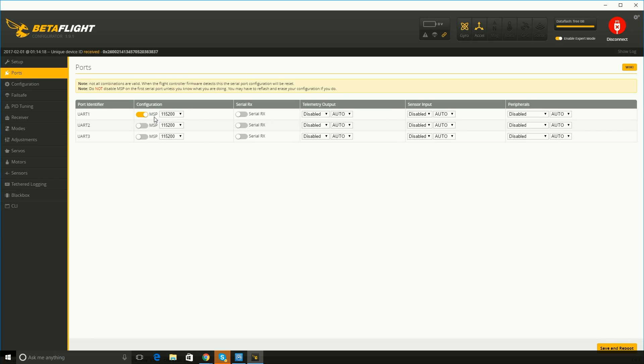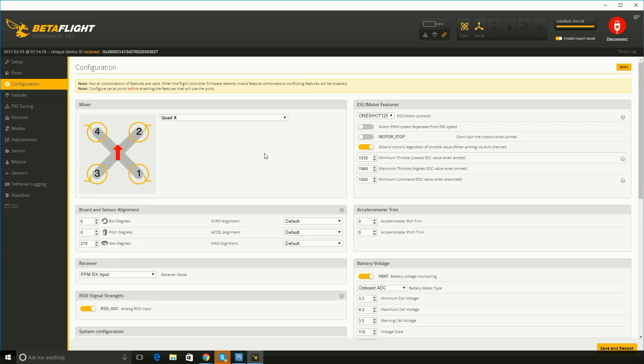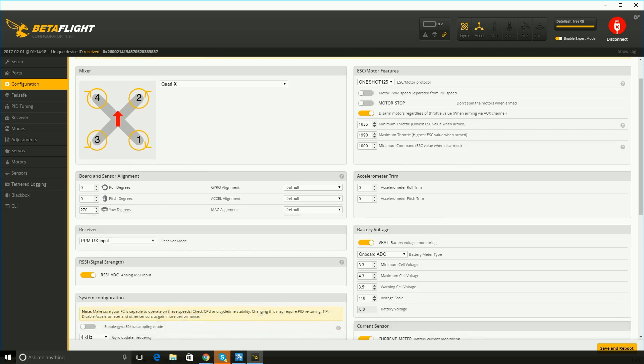The first tab is ports and there's nothing to do here. Just leave it as is if you have the FlySky FS-I6. If you're using a Taranis there's a whole different setup and this video does not cover that, so just look that up elsewhere — there's tons of information available for you.